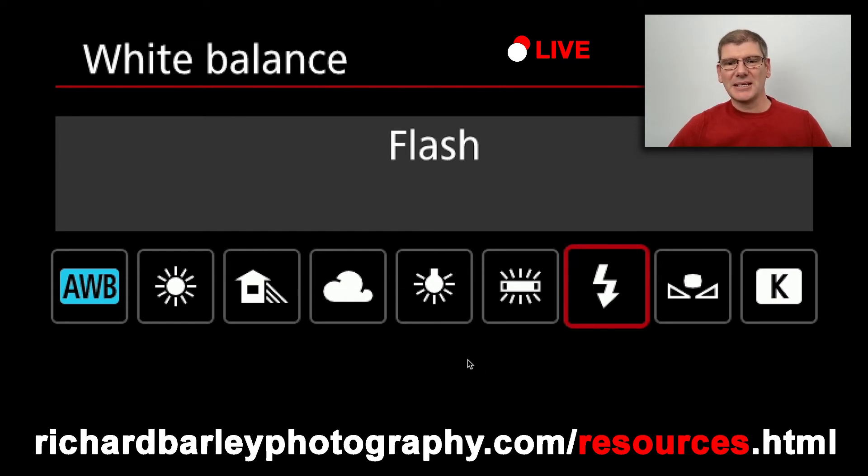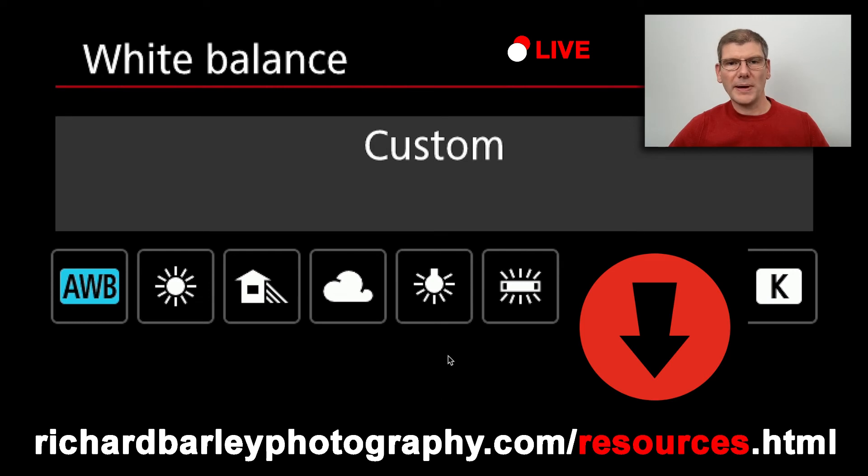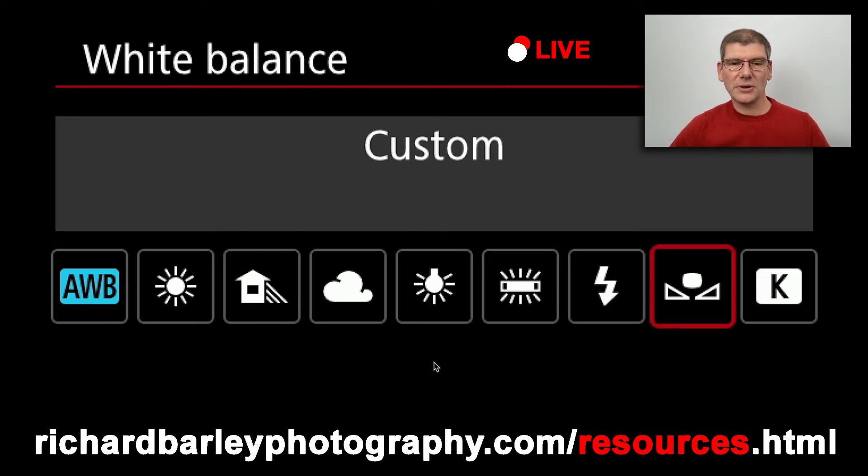Taking white balance readings is another area you can go into — you'll need a neutral gray card. On the resources page I'll put my white balance card, it's worth having a look. A lot of effort has gone into that card and it is neutral — it's the only card I trust. You take a photo of a neutral or light gray card, like a white ball, and work from there. Custom white balance can be useful in the studio. I stopped taking custom white balances out at weddings, but for a few months I did, so it might be worth buying one just to play around with.